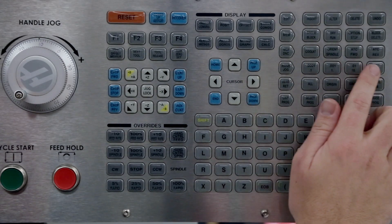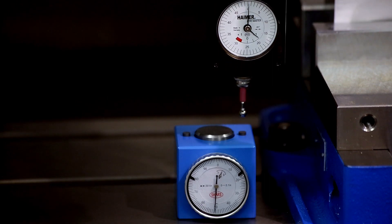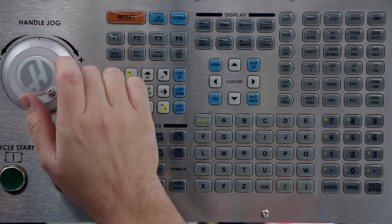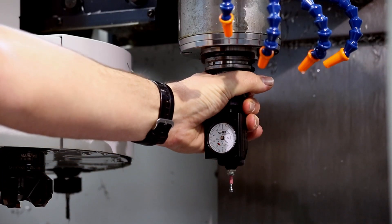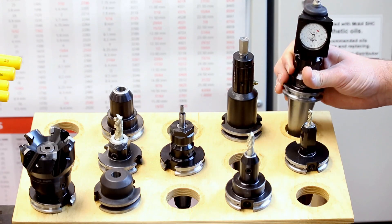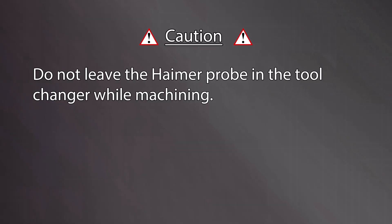Jog the probe away from the height setter block by holding the positive Z axis jog key, then continue jogging using the hand wheel. Remove the Hymer probe from the spindle and return it to its storage location. Face the gauge away to avoid scratches. Do not leave the Hymer probe in the tool changer while machining.